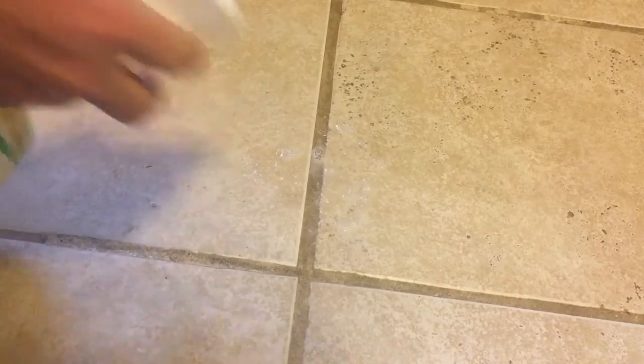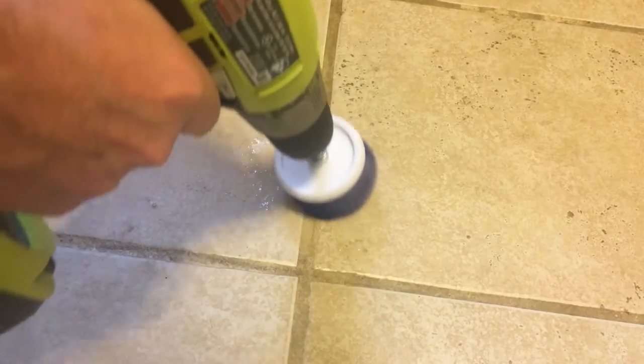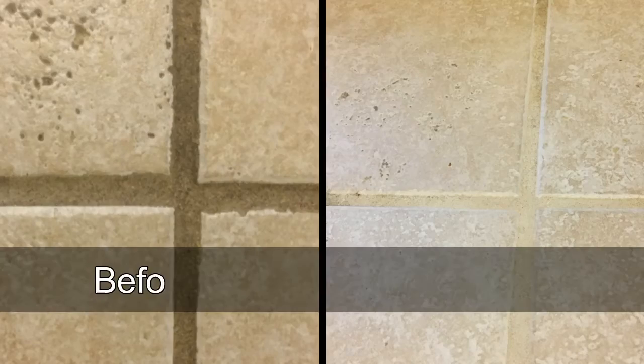I sprayed some all-purpose household cleaner on the grout and it was amazing how easily the scrubber cleaned the surface. Plus, you won't have to worry about your arm or wrist getting tired since the drill does all the work for you. I did several spots in my kitchen very quickly — look at the before and after.